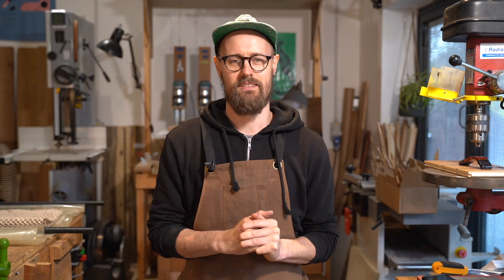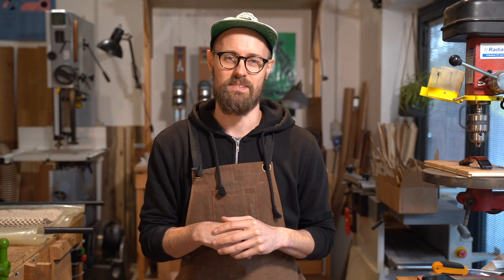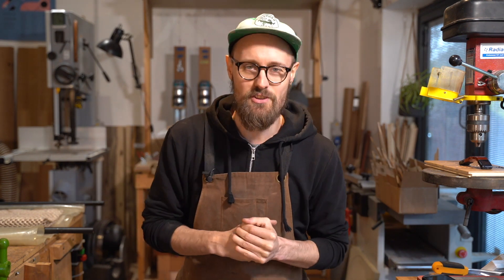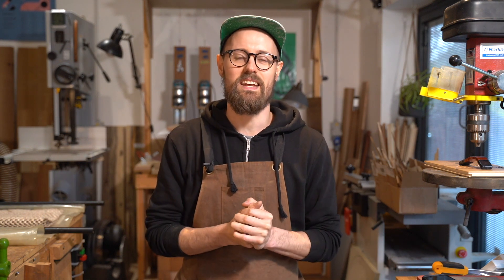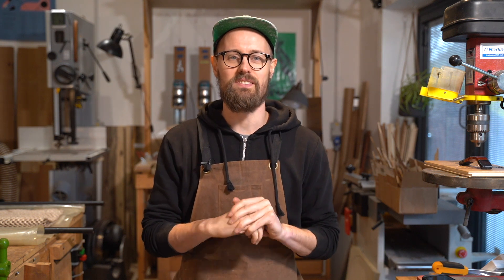Today we are looking at arguably the most important component of an acoustic guitar: its soundboard. Throughout this series — this is episode 52 — we've predominantly been looking at the back and sides because they are the most visually exciting, quite often coming from interesting places far and wide. But that does the soundboard a disservice.